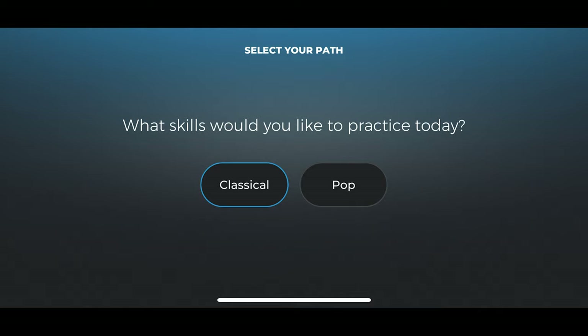There is a nice video that explains which one is suitable for you. Since I wanted to eventually be able to play Coldplay, I picked pop, although it still kept asking me every time I started a new lesson.